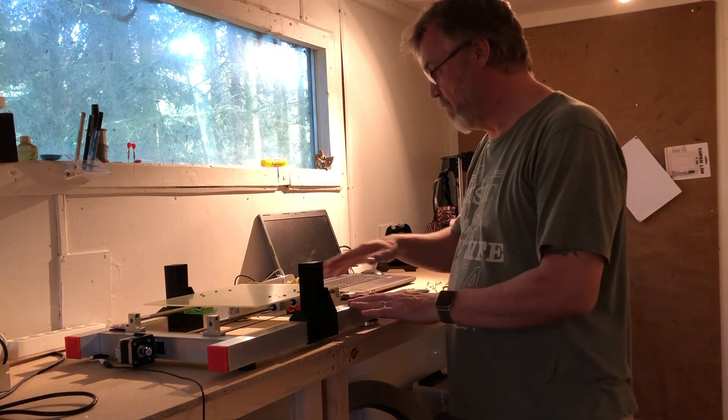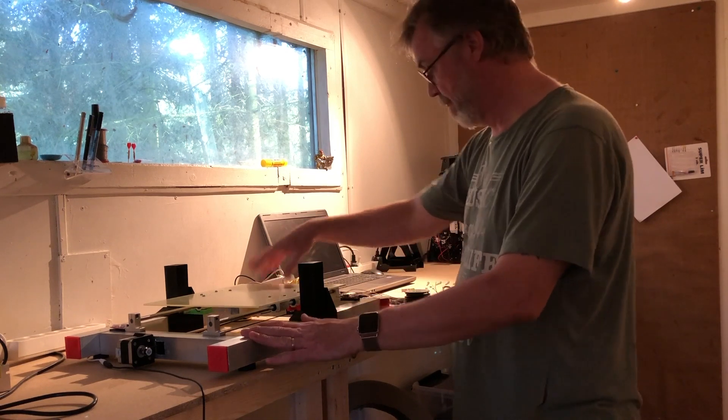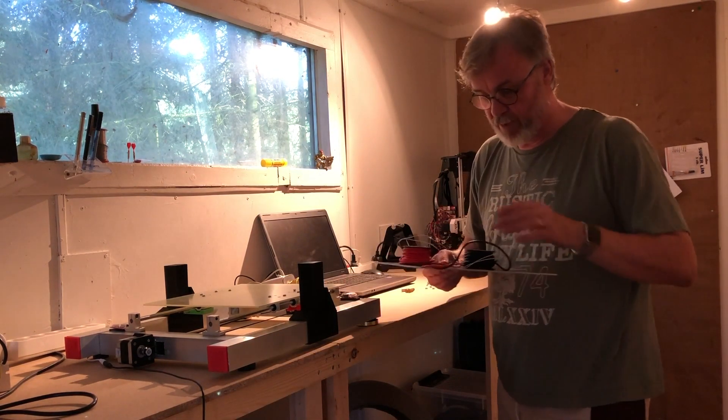Hi, this is Jens from Tricel 3D printing. In the last video I was telling you about the frame or the bottom of my own 3D printer I was building, but there was one thing missing at that time, and that was the heat bed. But now I have the final parts, I have the heat bed.